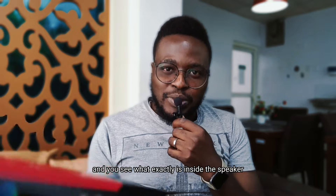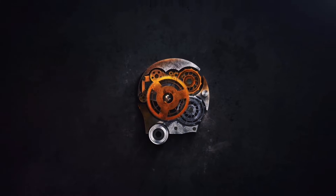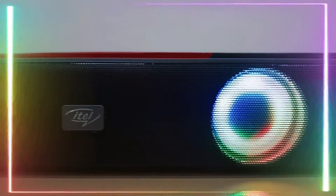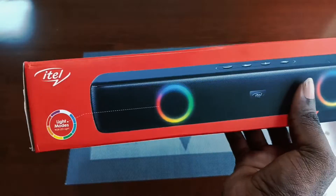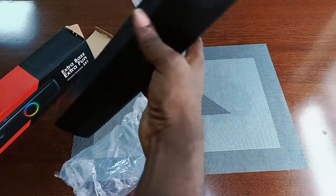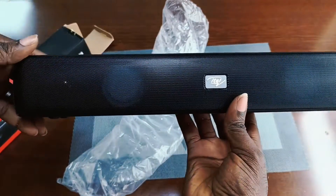Let's unbox the device and see what's inside. You're greeted with the speaker itself inside a transparent lining, and you can see at the top of the device there are four buttons: the forward, the backward, the play, and the power button.